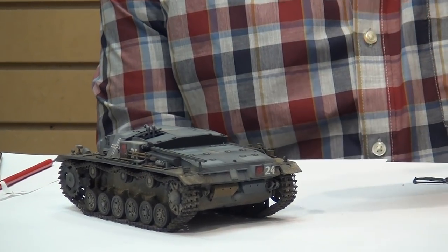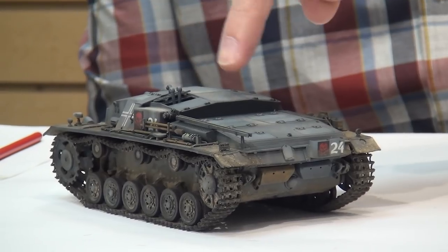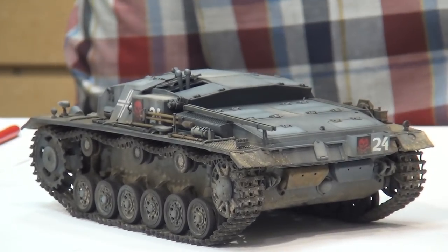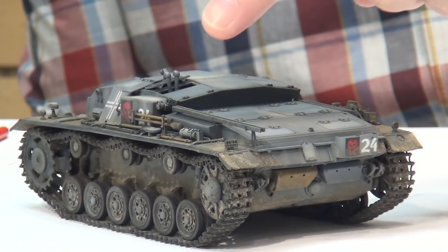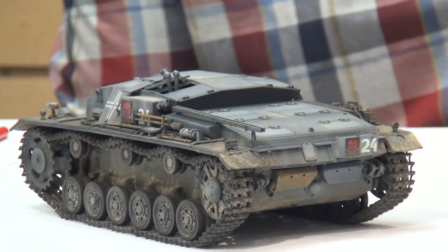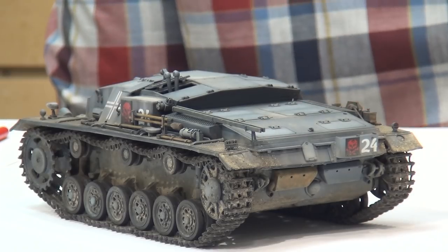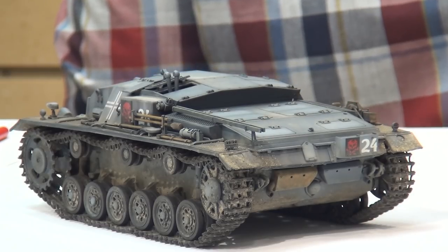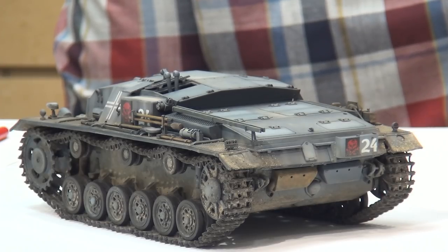Since we last saw each other I went ahead and put back in the various periscopes and binoculars and whatnot, so that's done. I still have to put an antenna on but I'll do that off camera — that'll just be a kind of an aftermarket RV antenna that we'll put on there. And then yeah, just the tow cable and the muffler.